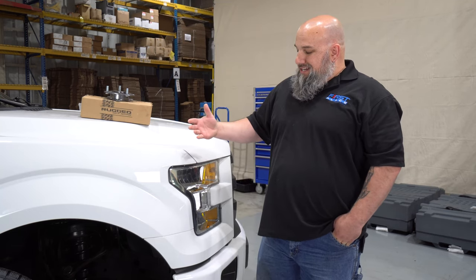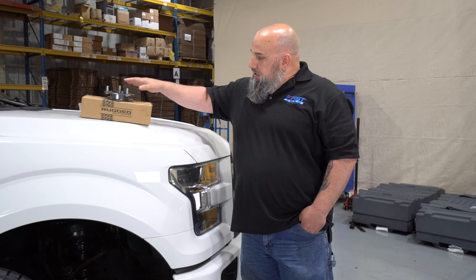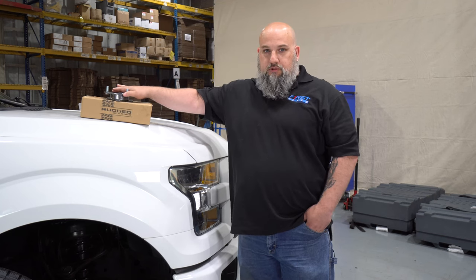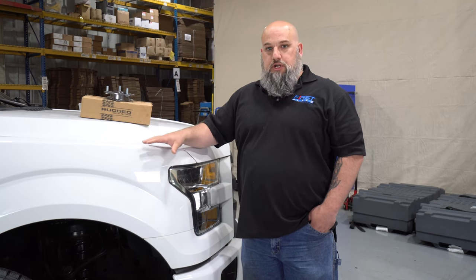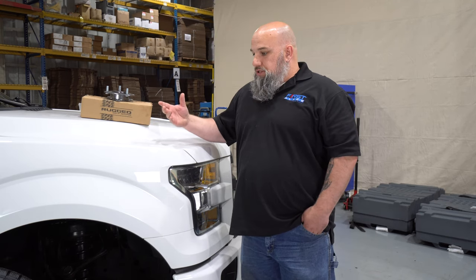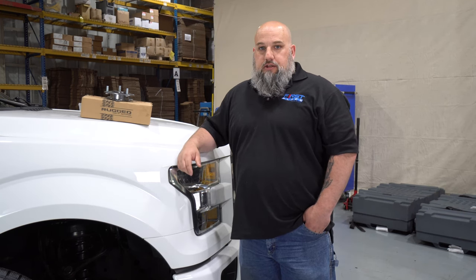They contacted us and asked what we normally do to our vehicles — how do we opt them. We said leveling kit, bigger wheels and tires. So today I'm installing a rugged off-road leveling kit. It's a pretty simple unit that bolts to the top of your strut, giving you about an inch and a half to two inch lift so you can fit bigger wheels and tires.